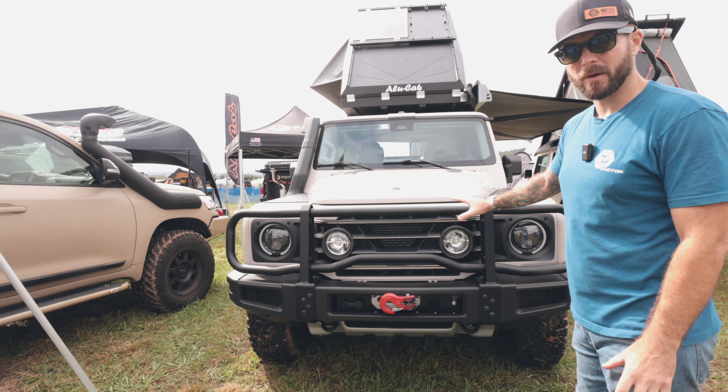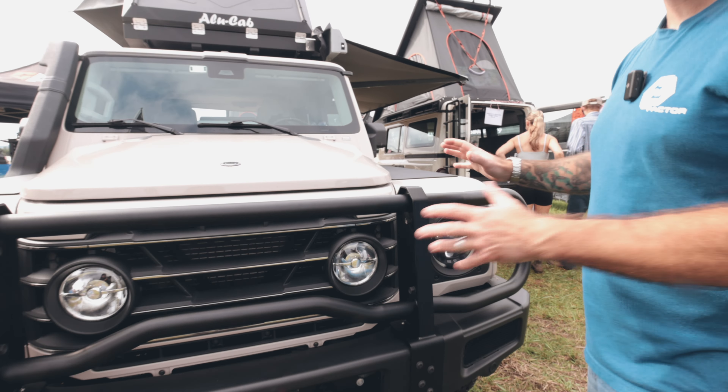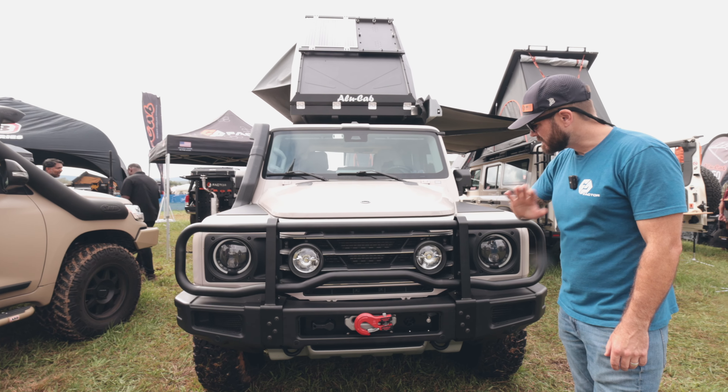As you can see, this is the factory bumper with our integrated factory winch mount. The bull bar that we designed is actually a modular five-piece design. We did that for a couple of reasons: one for strength, obviously for modularity if you want to change out different pipe sections, and honestly for shipping as well. It ships more securely in a couple of different boxes and customers assemble it, but it goes right to your factory bumper.